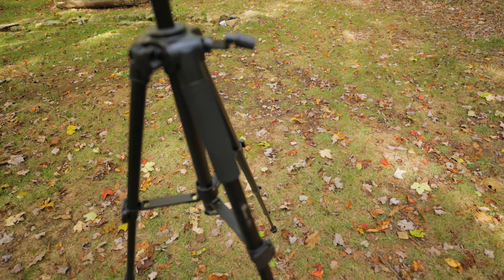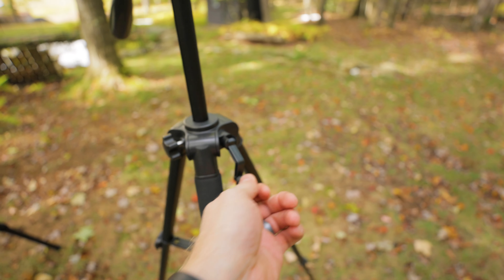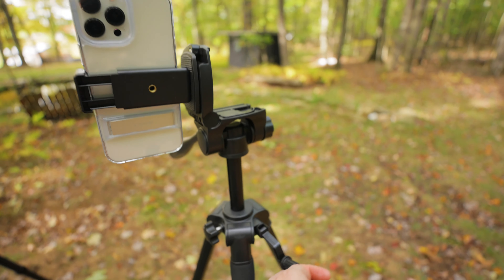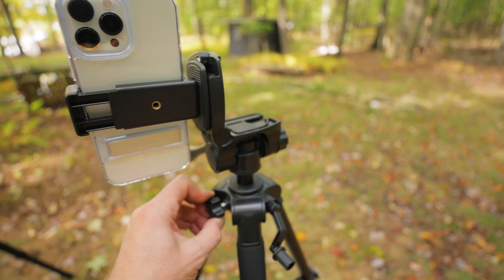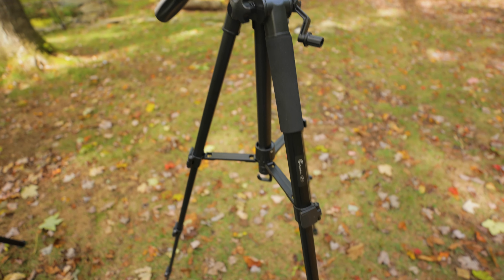It seems like it's built pretty well. It's aluminum and plastic. It's got a little thing here to lower your shot down. All the normal controls that a tripod would have, with the added benefit of the phone holder.